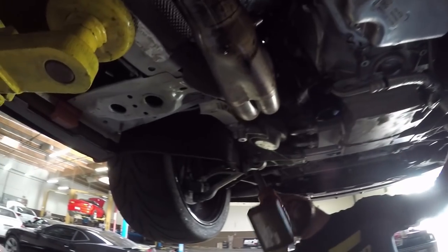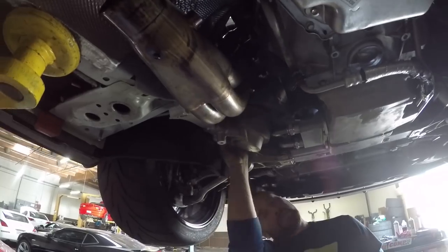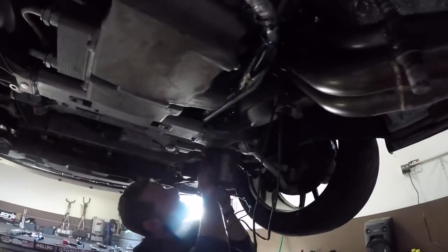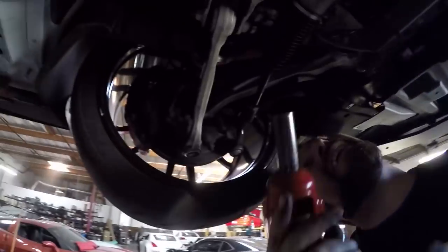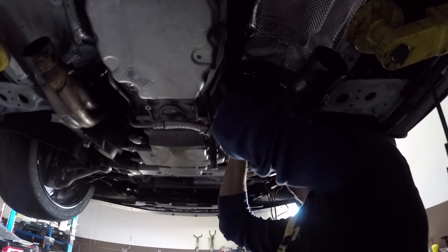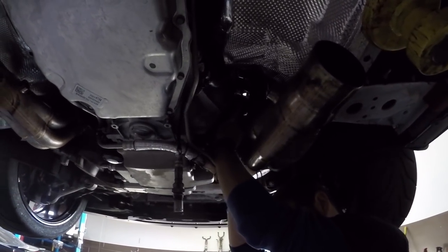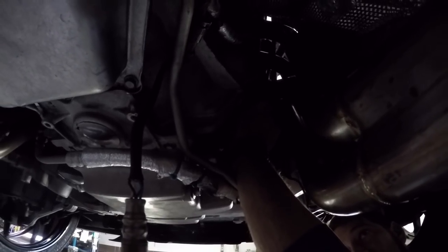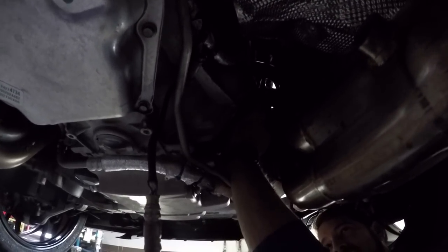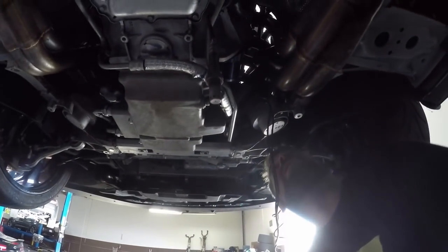Pulling K-member bolts — not all the way out, because you obviously don't want it to fall on your face. Next, we're removing the starter so we can get to the torque converter bolts. It's a really tight squeeze. The starter is on the passenger front side behind a heat shield.